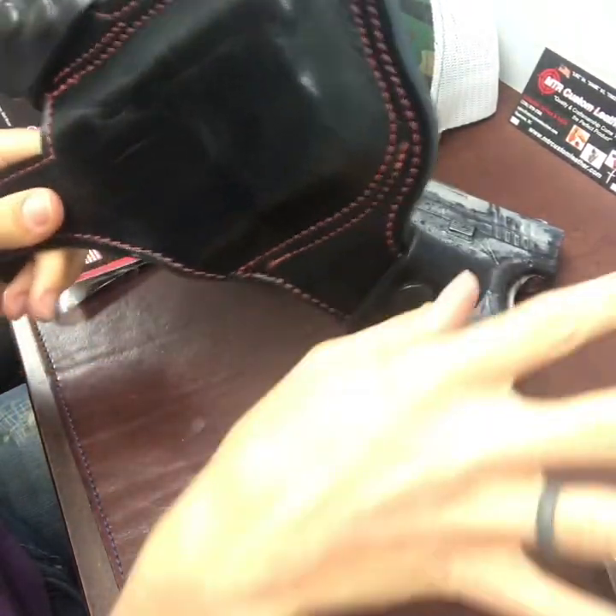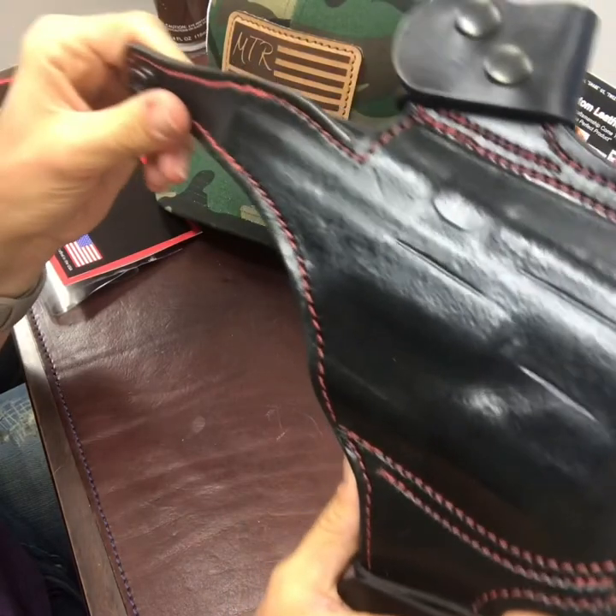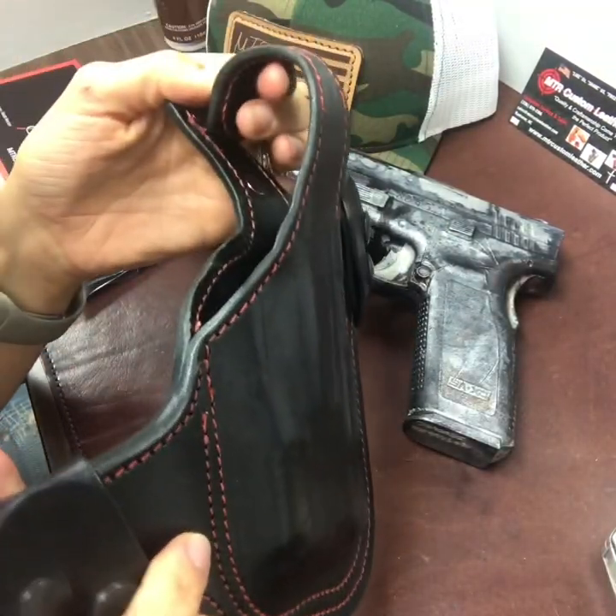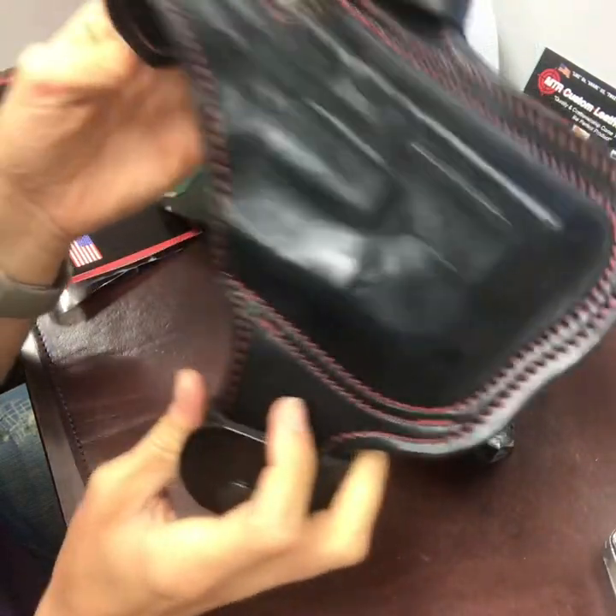Me, being a very small, petite woman, can still break in this holster when it's about half an inch off. So if I can do it, anyone can do it.